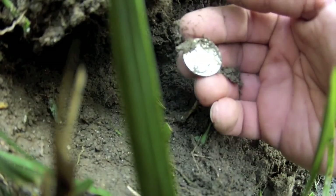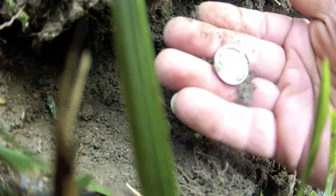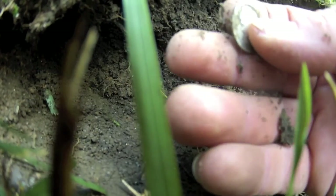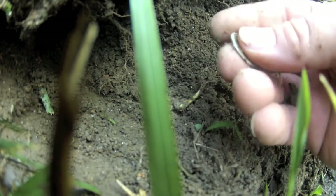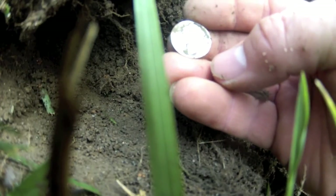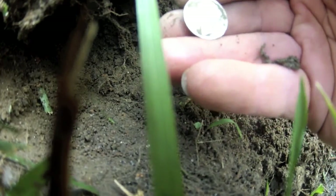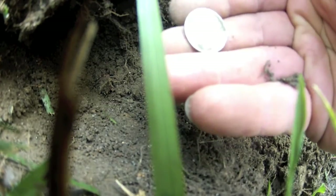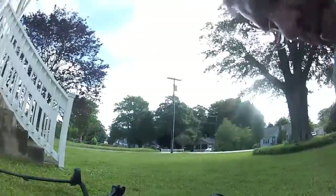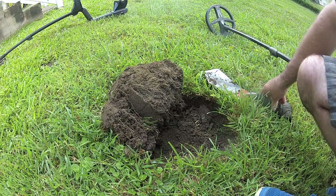There we go, and that wasn't even 1936. There has to be something else that gave like a 63 signal, and that's way, way low. I did get a signal with the E-Track over here. I thought maybe it was just one of those nails, but look at that — cool. It's been a while since I've got Lady Liberty here, that's awesome.